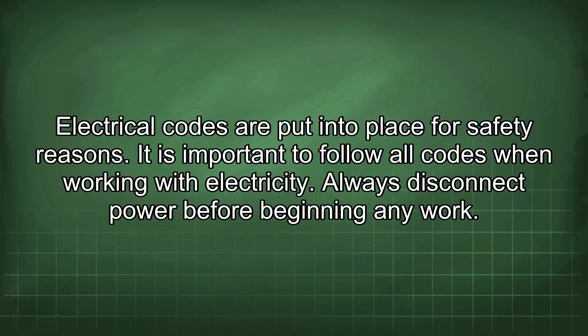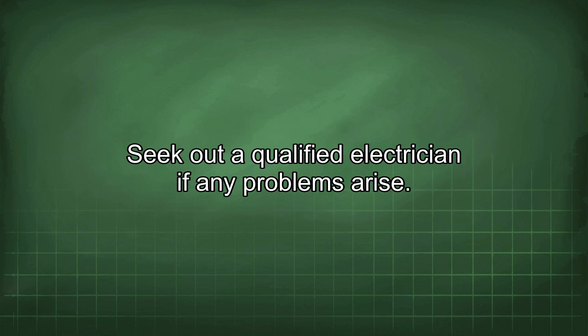Electrical codes are put into place for safety reasons. It is important to follow all codes when working with electricity. Always disconnect power before beginning any work. Seek out a qualified electrician if any problems arise.